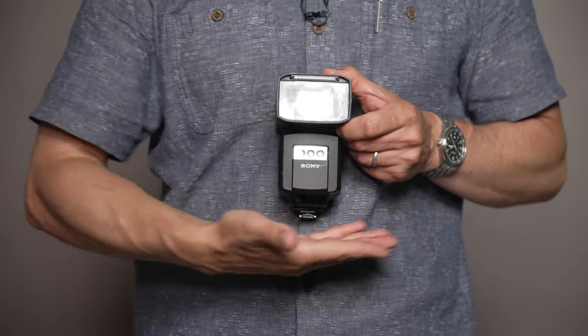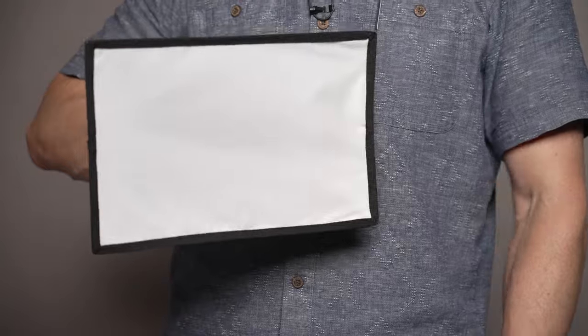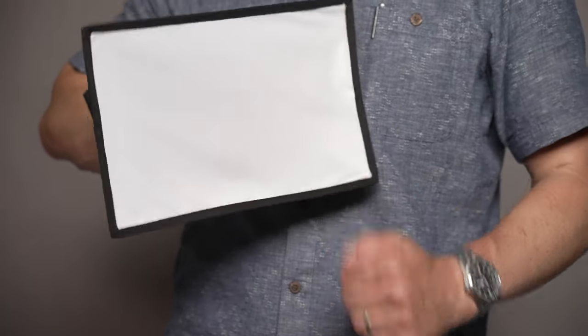For this kind of shot, one light is really all that we need. We're going to use flash, but you could improvise with a lot of different light sources at home. Both hard light and soft light could work equally well — it really just depends on your preference and what equipment you have available. We'll be taking the edge off our light today, softening things up with a small $20 softbox, and we'll put the links in the description below.